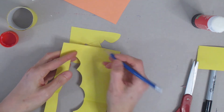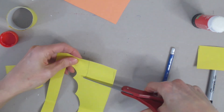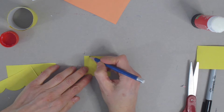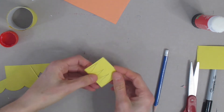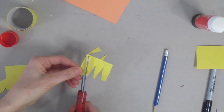Now use that yellow piece of paper and cut off a small little square. Using that square, draw three thin tall triangles and cut those out.